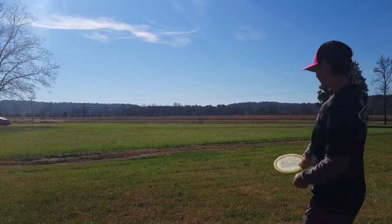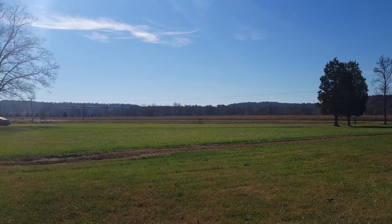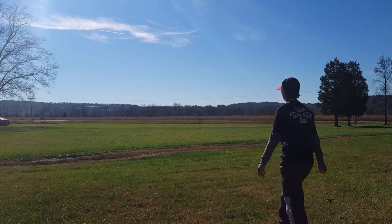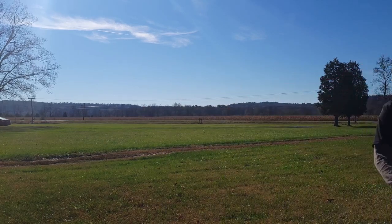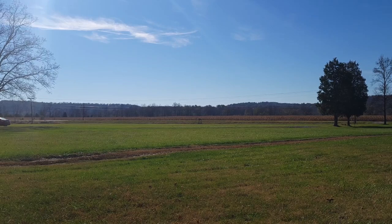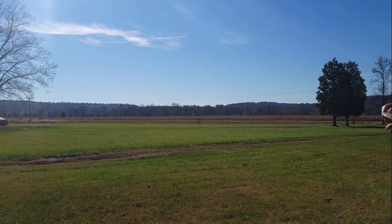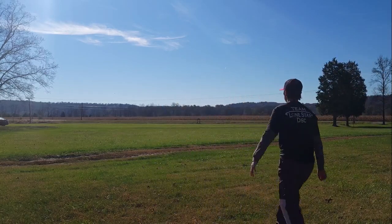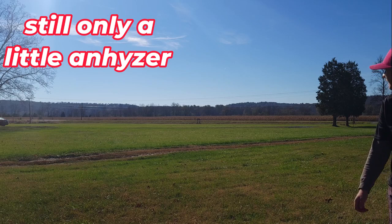I'm not particularly good at anhyzers lately, so hopefully this will go. I put it on a little anhyzer and it came right out of it. I'll throw again and put it on more for you guys — and it just came right out of it again.